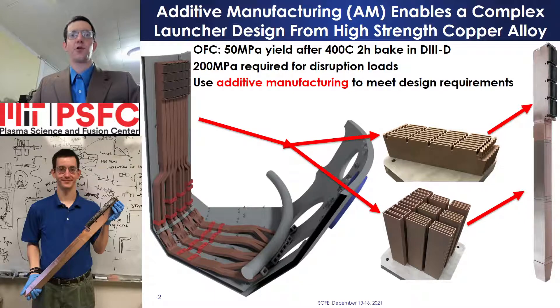Designs from oxygen-free copper are not suitable, as the 400 Celsius bakeouts result in annealing to 50 MPa yield strength, which would cause damage during disruption loads that require 200 MPa yield strength. The bakeout temperature also precludes copper plating of Incoloy, as the copper would diffuse into the base metal, increasing resistance and RF losses. Additive manufacture from a high-strength copper alloy addressed these design constraints.